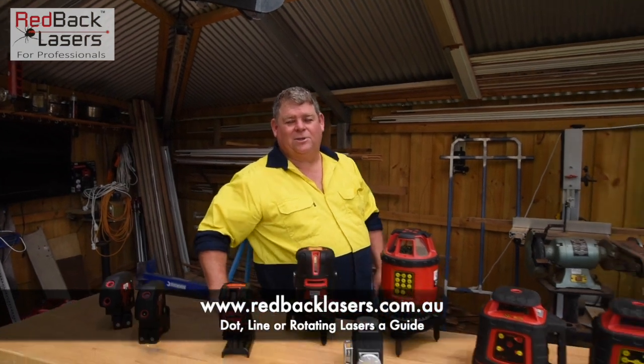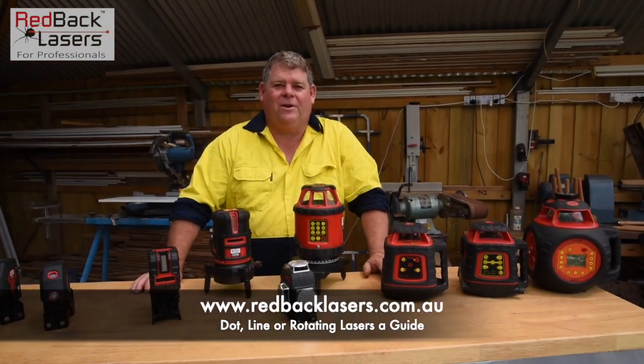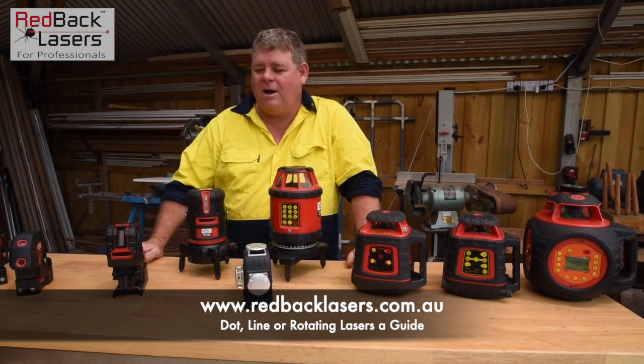Lasers everywhere! So which laser do I need? Well, really you need to figure out your application before you work out exactly which laser you're after.